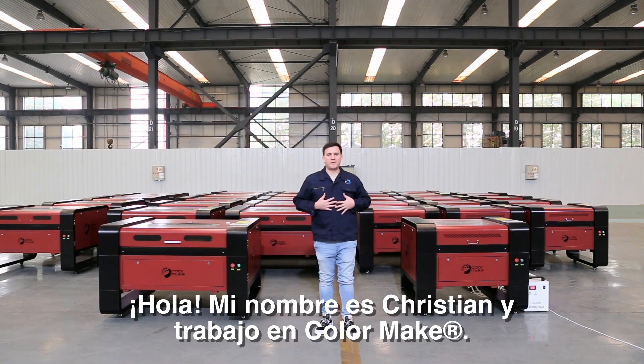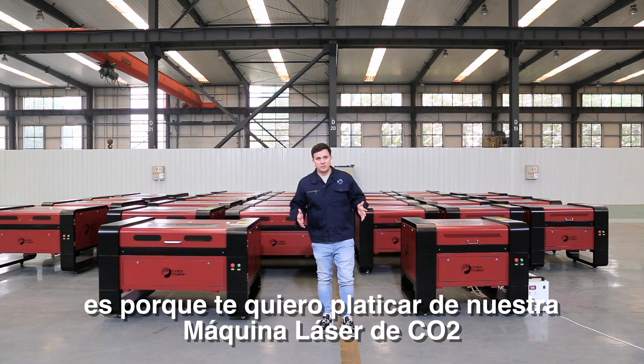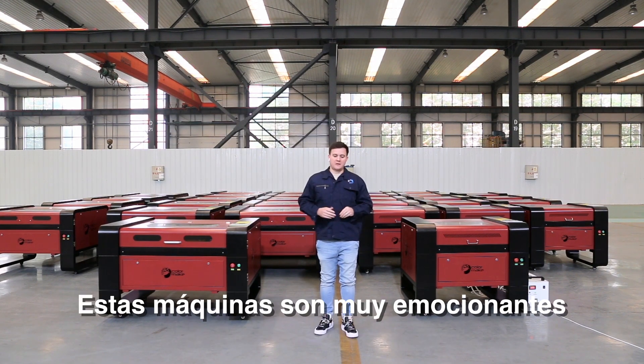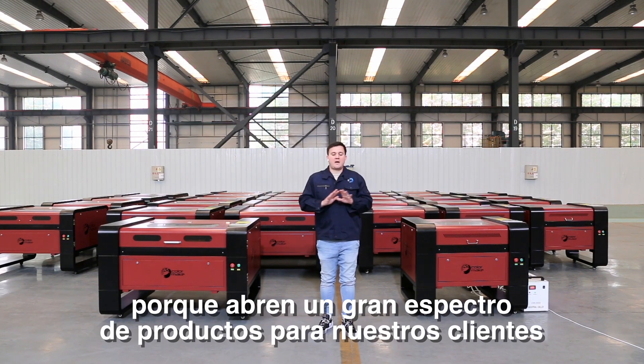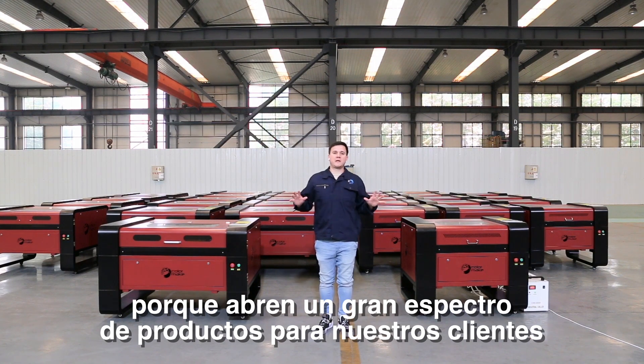Hello, my name is Christian and I work with ColorMake. The reason I'm here today is because I want to talk to you about our new CO2 laser machines. These machines are really exciting because they open an entirely new spectrum of products for all our clients.